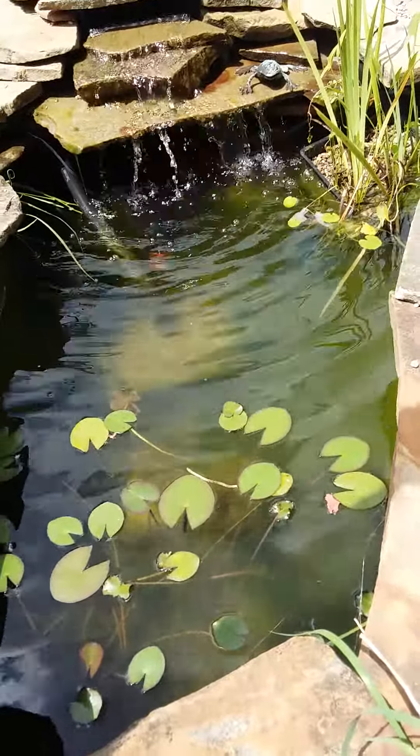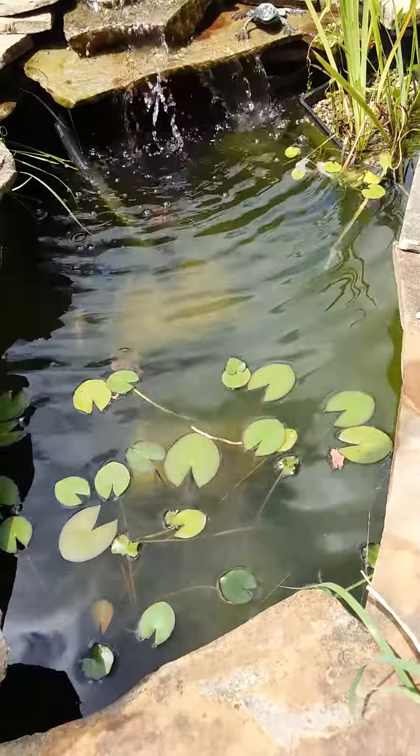Hey Pond Peeps, Jen here. With all of the heat we've gotten a little bit of an algal bloom. The pond is a little cloudy — not real happy about that.